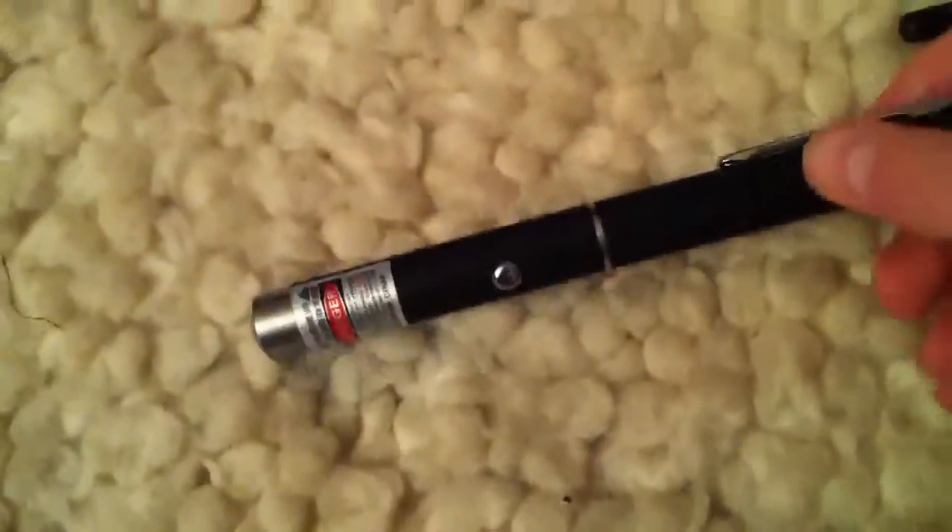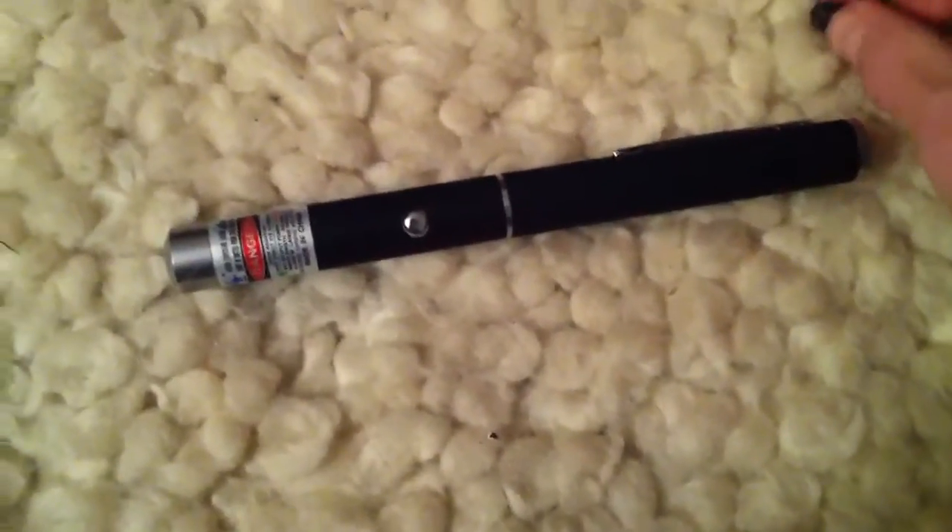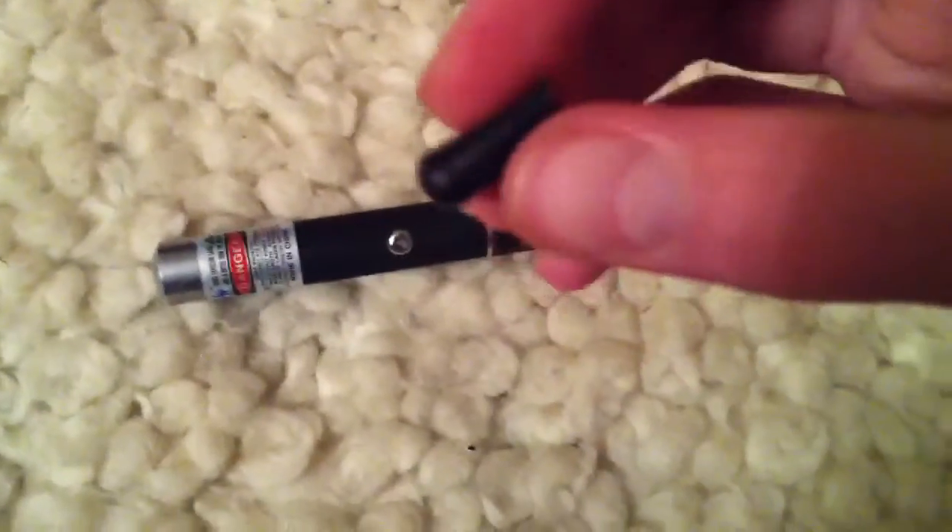Okay, wow — that was pretty fast. I mean, as you can see, this thing has no trouble whatsoever popping balloons. It's probably 50 milliwatts. Hey look, a little bit of a balloon there.